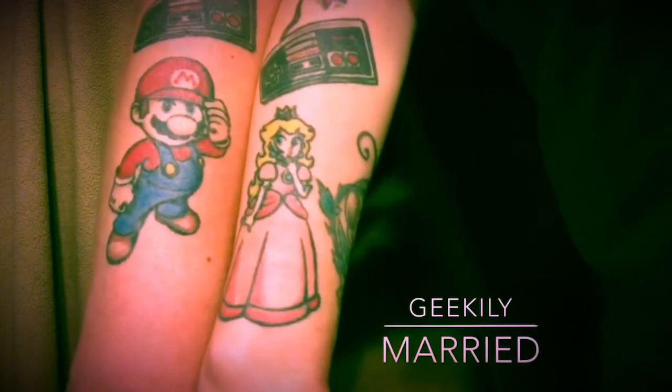Geekily Married, Geek Night! Hi, we're Geekily Married. So what do you want to do today? We're going to play Bean Boozled — the 5th edition. Are you excited? I'm a little scared. Me too.